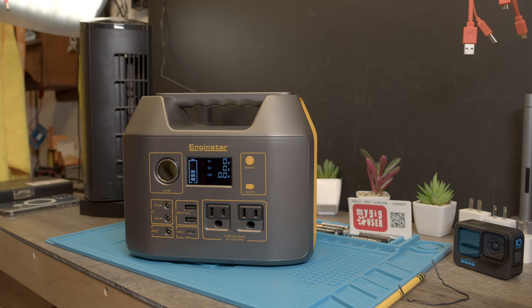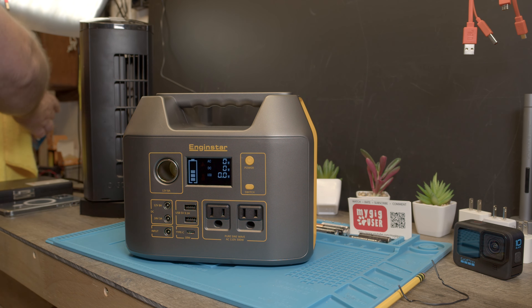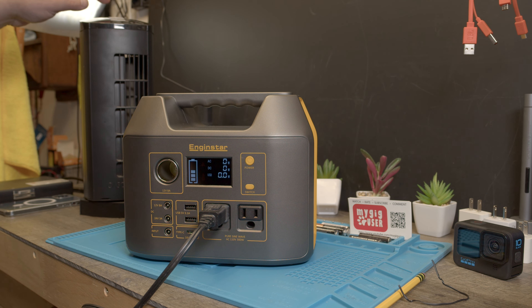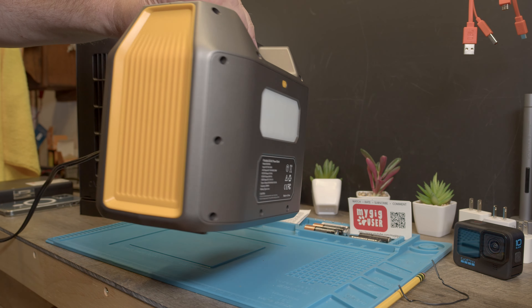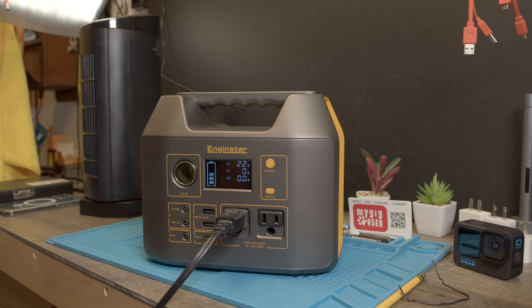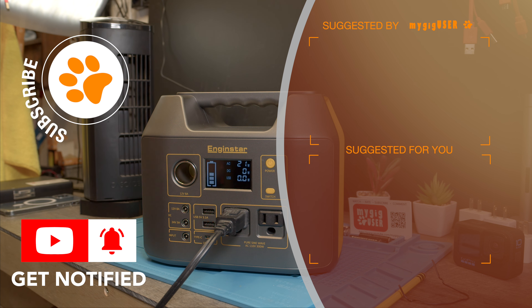Let me plug my fan back in. It beeps — that was my fan. Turn it back on — the fan is running at 20 watts as you can see, still working. Now we know what's inside. I hope you like this video; feel free to subscribe and ask questions in the comments below.